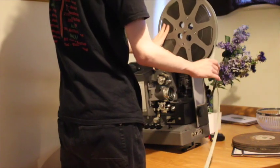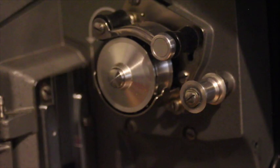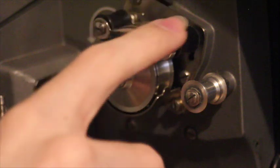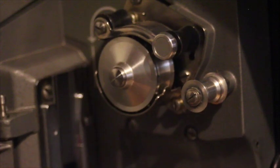The threading procedure will differ on your projector, but I will go through the threading procedure for this particular model. This is the threading procedure for the Bell & Howell 644. As I explained earlier, these little locks move up and down just by pushing these buttons, and the same for the bottom as well.